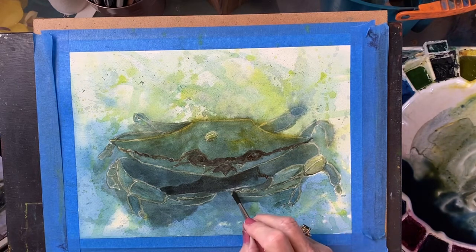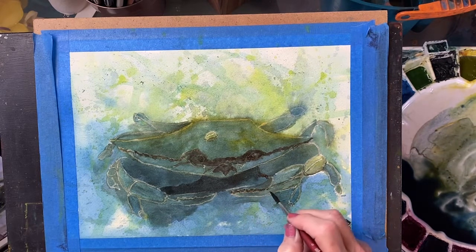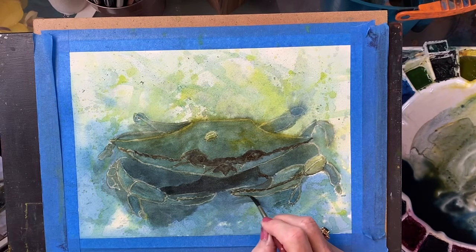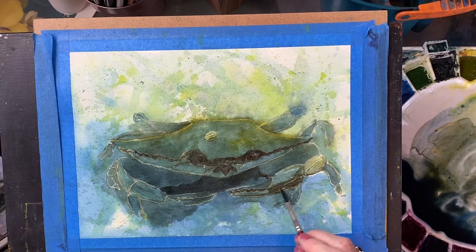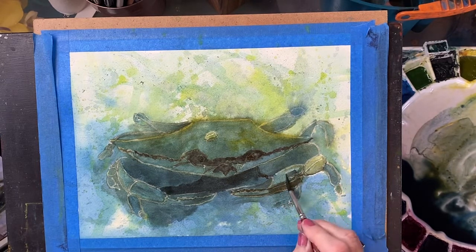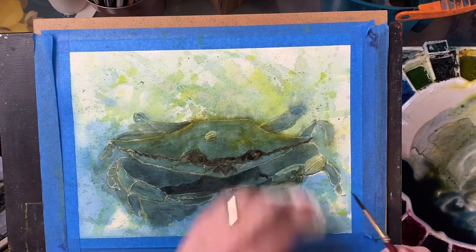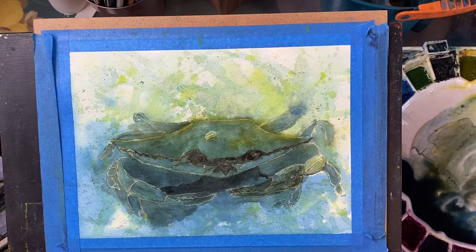That claw is actually closed. We will make it a little more interesting there. Make the whole thing darker — it's actually darker up here though, so let's wash that out, make that just a little bit darker there. I'm just nitpicking really, just trying to add a little more interest here.